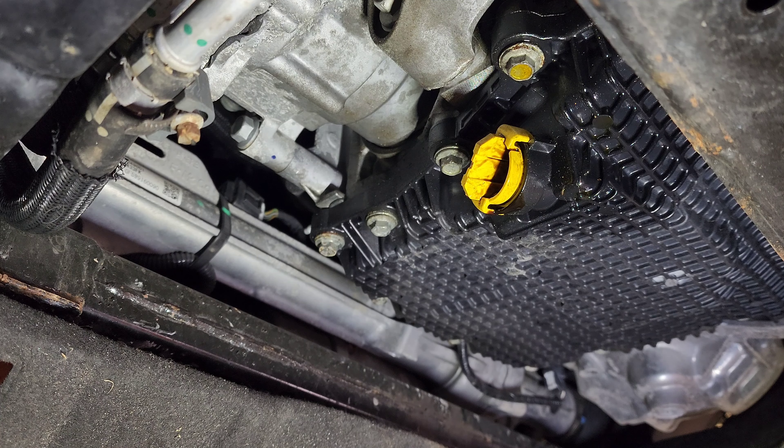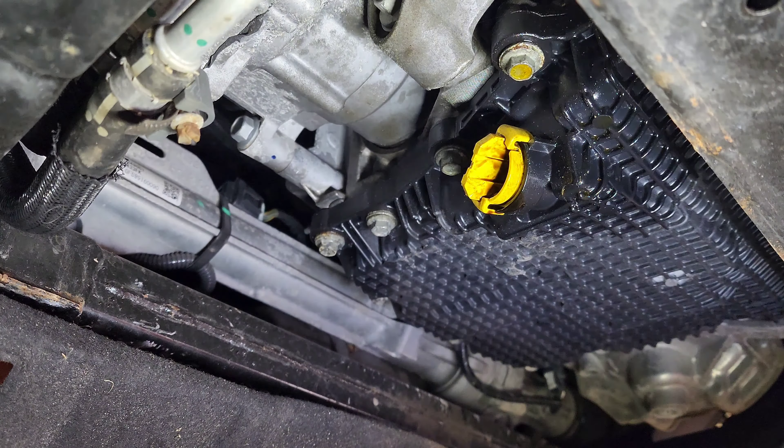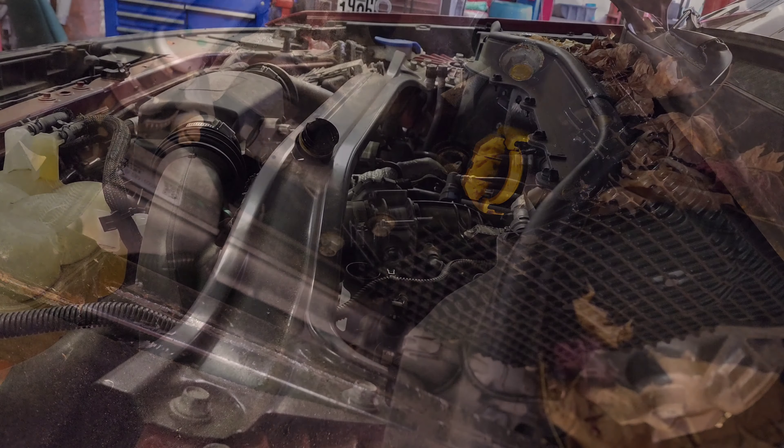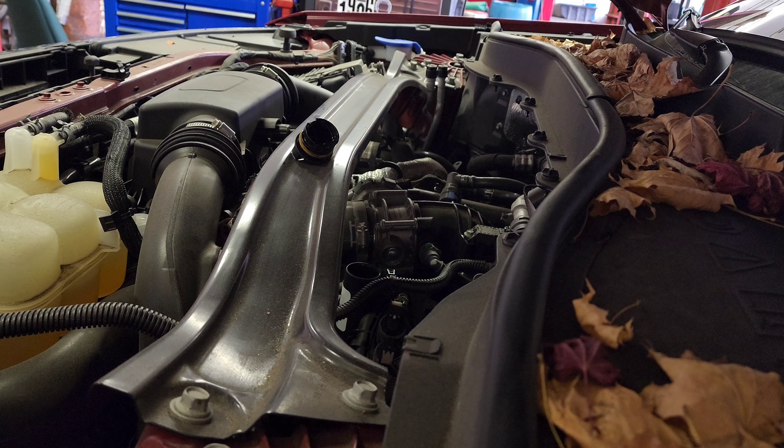Put the drain plug back in like so, let that back in — that's it. What do you think about that oil drain plug? Alright, I'm gonna put the cover back and let's change the oil.